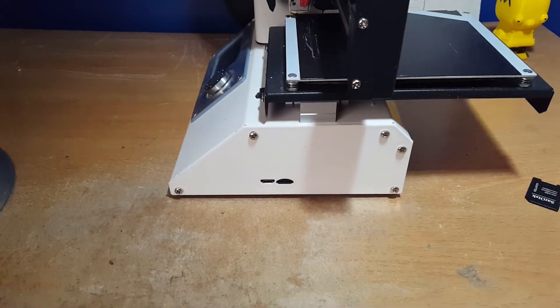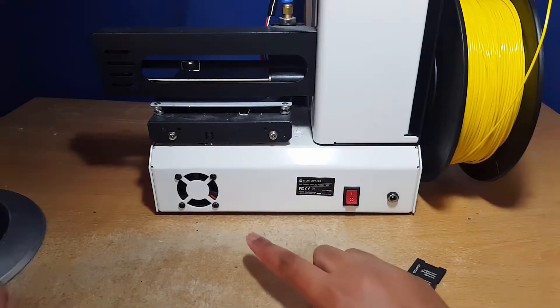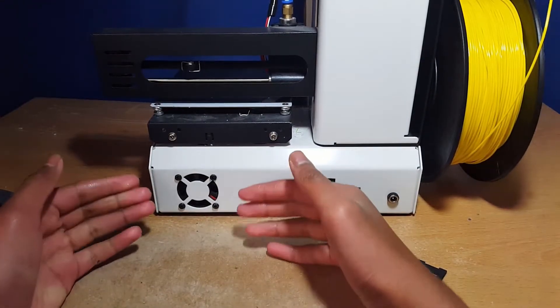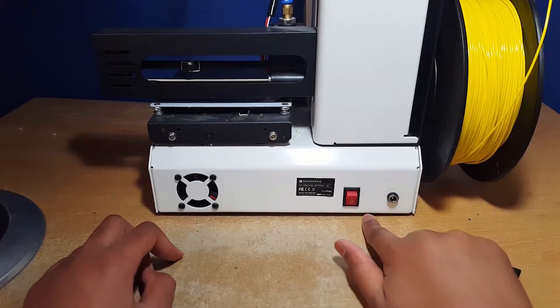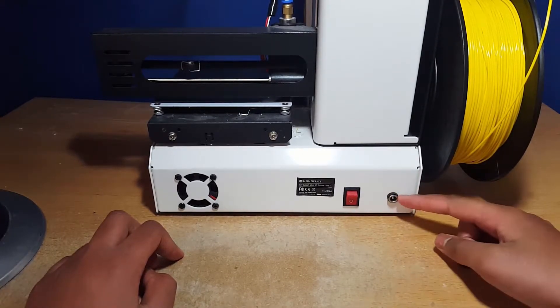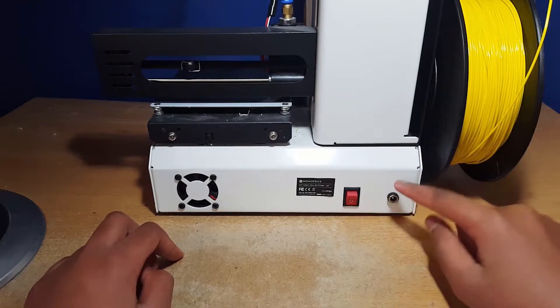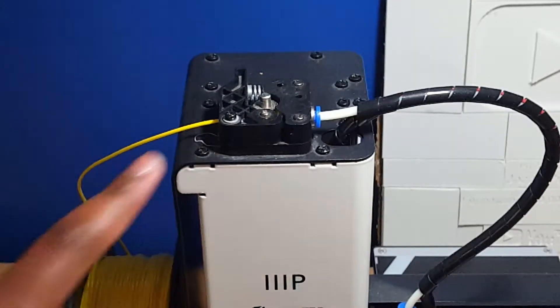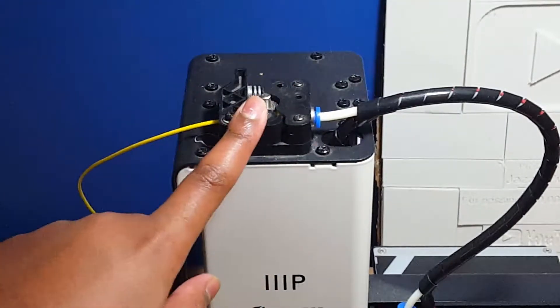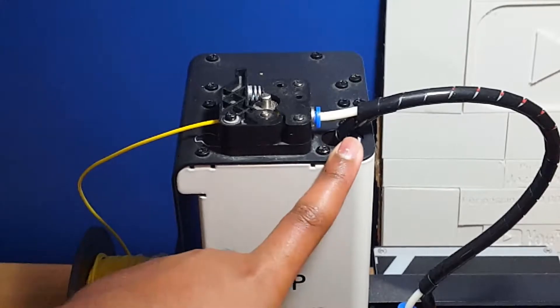The back of the printer has a fan to blow out air, a switch to turn it off and on, and the power port where you plug in the power cable. Either side has a filament spool holder.